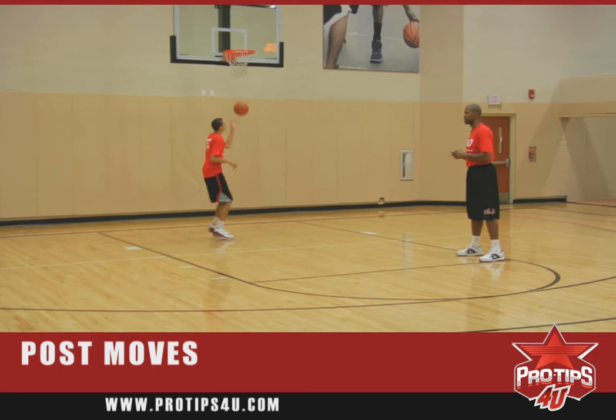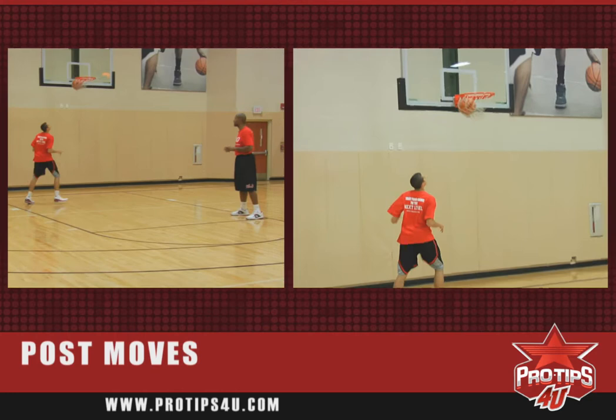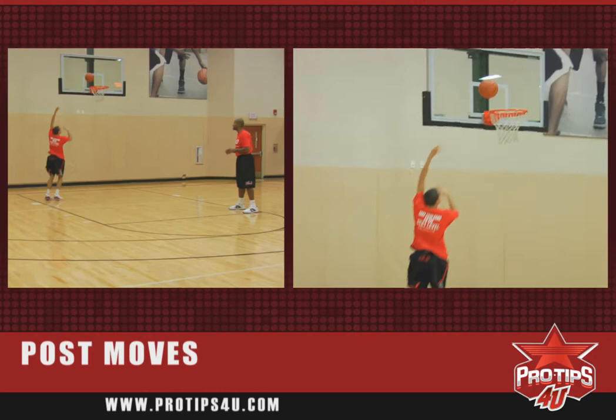Good post up, get to the middle, spin back, left hand jump hook. We want to kick it back out, post up again. We're doing repeat moves for conditioning. Anytime we miss, we put it back in. We want to accelerate, get good lift, jump hook.